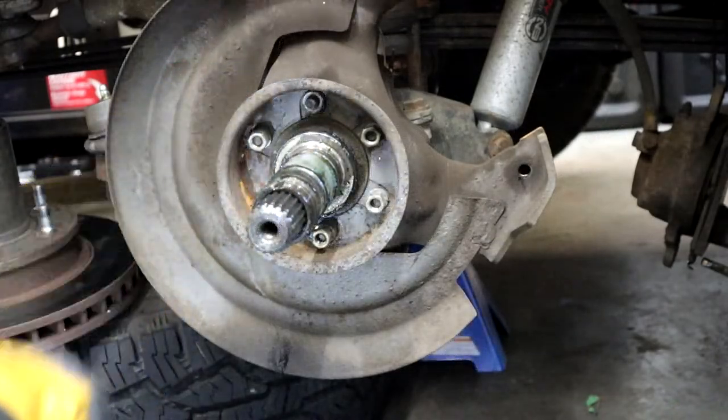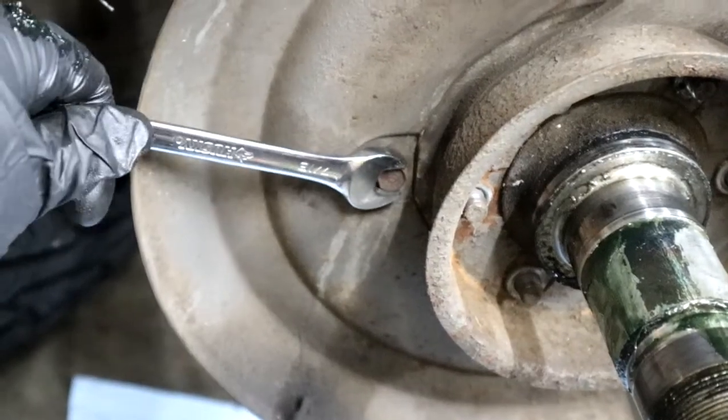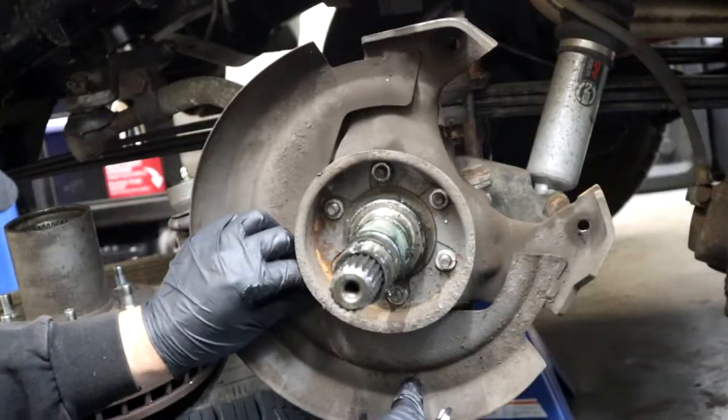Once the hub is off you can pull off this dust shield slash caliper mounting bracket — it's held on by six nuts and one little bolt on the side.